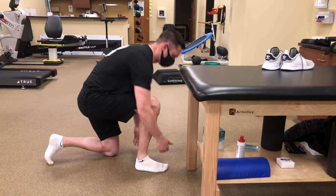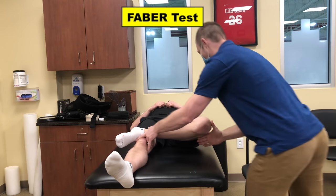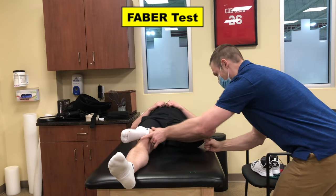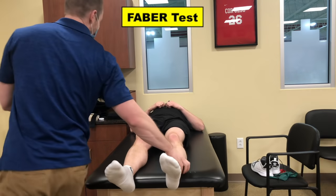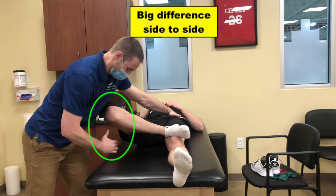In Dan's case, we found mobility restrictions on his right side at his ankle with this test, and with the Faber test you can see his right side was unable to fall out nearly as much as his left, showing his right hip was unable to extend and externally rotate as much as his other side.